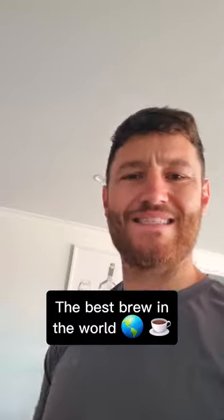Here we go, I'm about to make the best tea in the world. Yorkshire tea is the best tea in the world. I don't care what anyone says. I'm about to show you how to make the best brew.